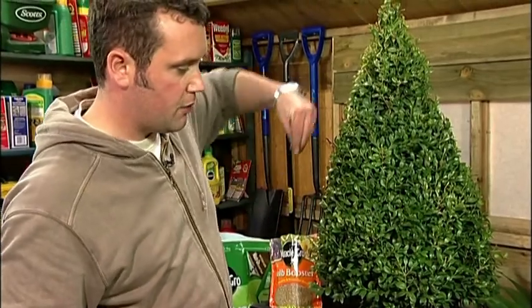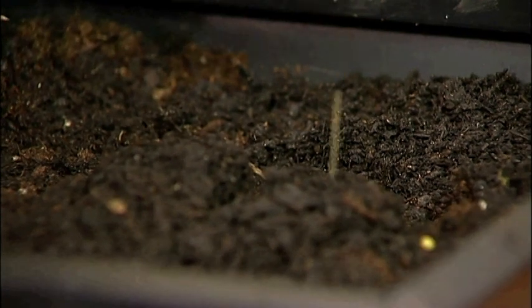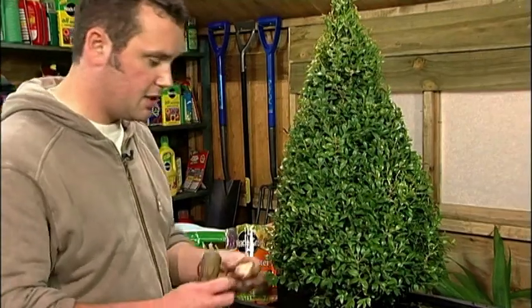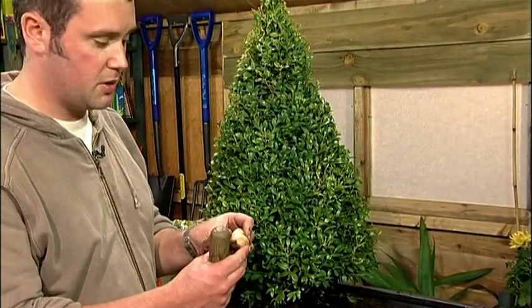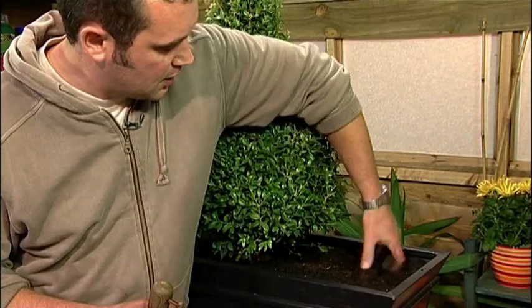Add a small amount of Miracle-Gro Bulb Booster plant food. Add the bulb — obviously shoot pointing upwards. Backfill.